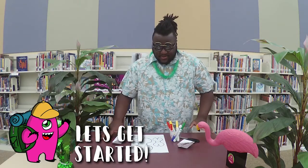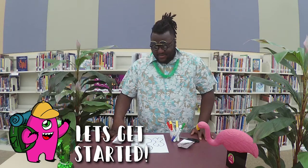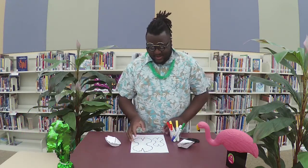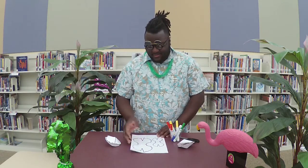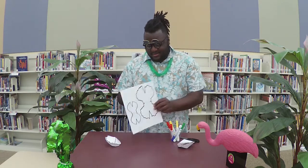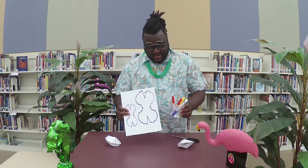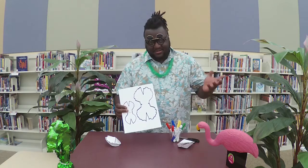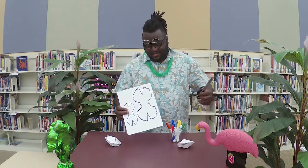We're gonna start with our first activity which is paper clams. This will be in the pack — it's gonna be some cutouts, and all you'll need is some sort of coloring device, maybe markers, crayons, colored pencils, whatever you have, and some scissors.